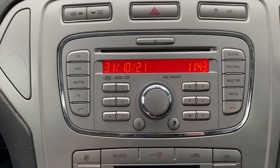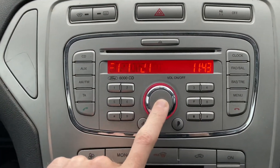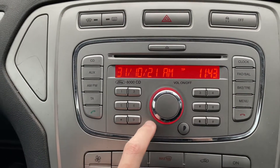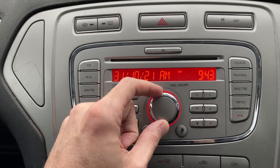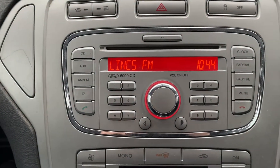I'm just about to show you how to change the time on a Ford Mondeo. Turn the radio on, then press the clock button and you can go left or right to the date or time. We'll go to the time — the clocks have just come back so we'll knock it back one hour — and then just press clock again. Sorted.